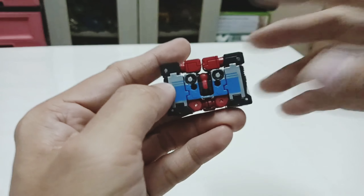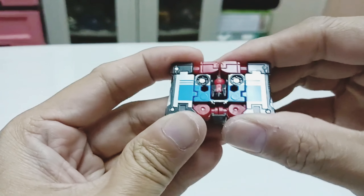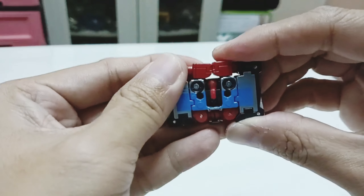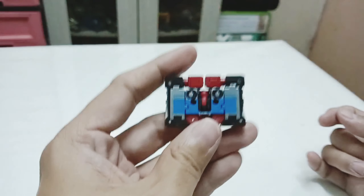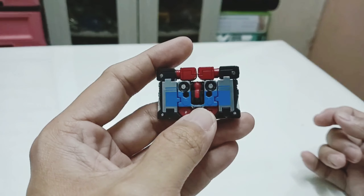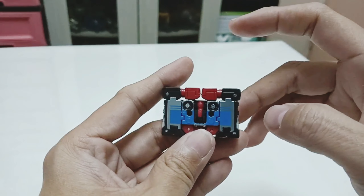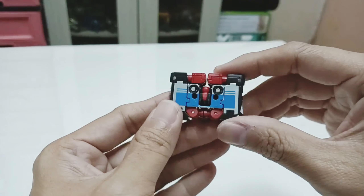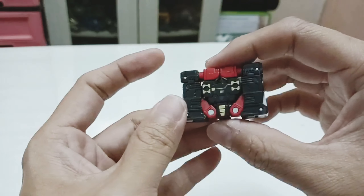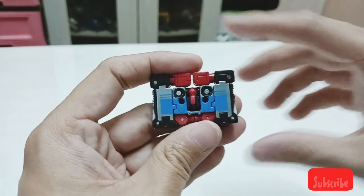That concludes the review of Decepticon Frenzy Red from the Studio Series. I don't have Soundwave to show you, but I understand this fits very well in the Netflix series Soundwave. However, when you press Soundwave's eject button, it doesn't pop out automatically — but on the latest release of Blaster, it does eject nicely. This is coolball2008 signing out. I'll be back with further reviews.